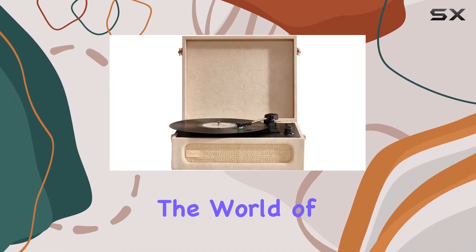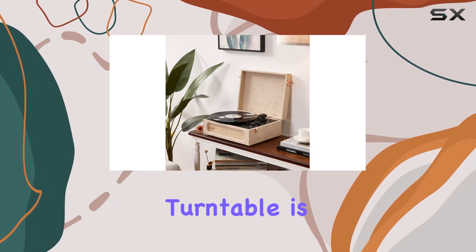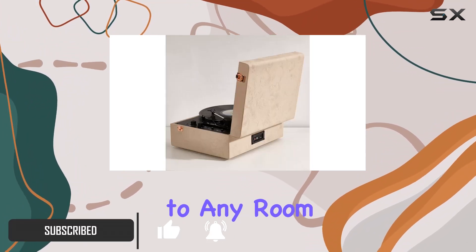Today, we're diving into the world of vintage-inspired audio luxury with the ArcRocket Corifius Vinyl Record Player. This all-in-one turntable is not just an audio device — it's a statement piece, wrapped in exquisite leather with a golden logo that adds a touch of elegance to any room.